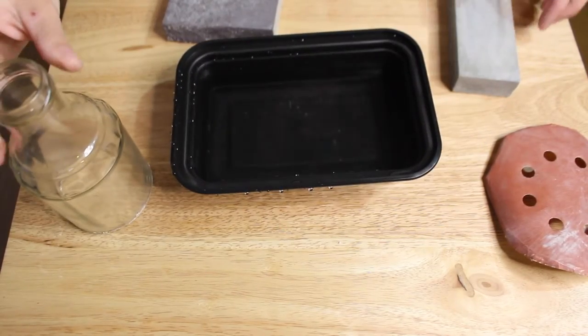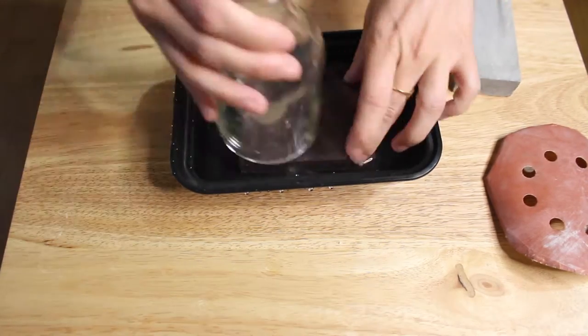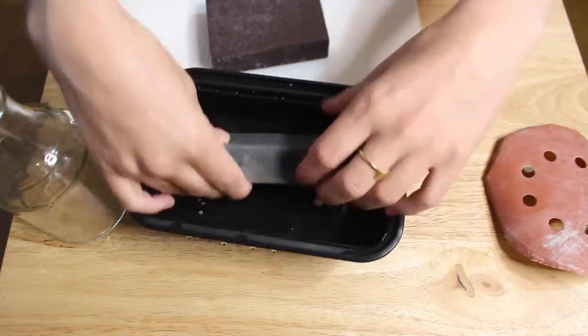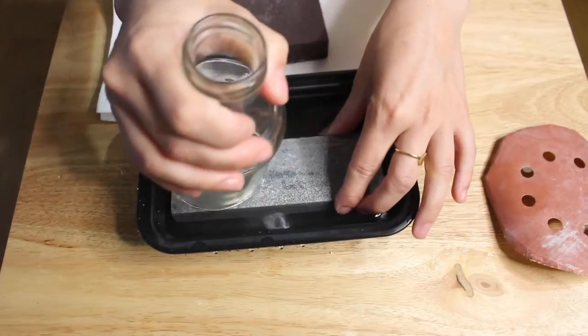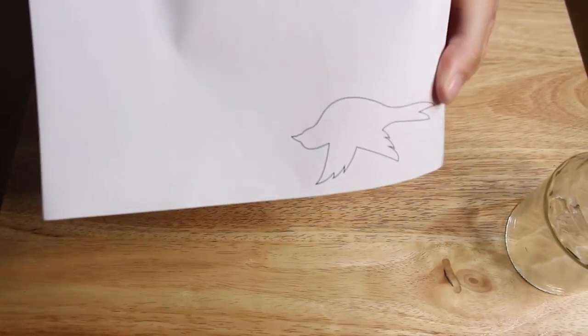The glass edge will be sharp, so I used some sandpaper and a little bit of water to soften those edges. The water is just so that you don't get any glass dust particles in the air — you don't want to breathe that in, so the water helps keep that down.